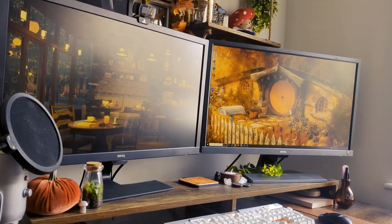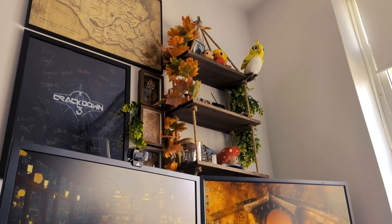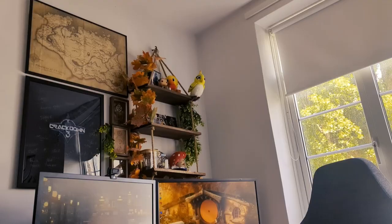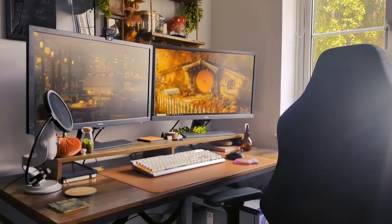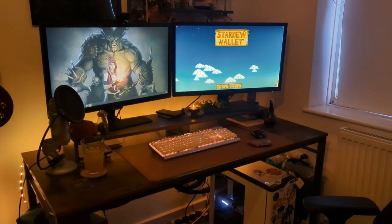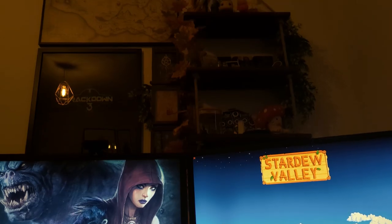It defines me creatively, personally, and spiritually — with lots of references to video games that inspired me to work in games. It's just a nice cozy space not only to work from home but to play from home too. I really hope you enjoyed this video, let me know what you think of my setup, and hopefully I'll do more updates in the future. Thank you so much for watching — I hope you have a great day.